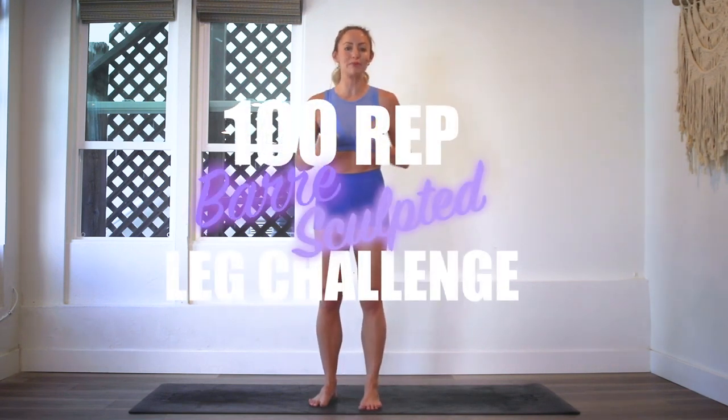Hey girls, I'm Action Jaclyn and welcome to my YouTube channel. This is the 100 Rep Far Leg Sculpt Challenge. It has been so fun seeing all of you guys jump into this and get so strong. In today's workout it is going to be really fun — a little bit of cardio, a little bit of strength, a little bit of balance. All these things that allow your legs to look sexy, long and lean.